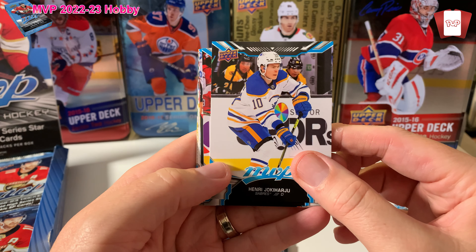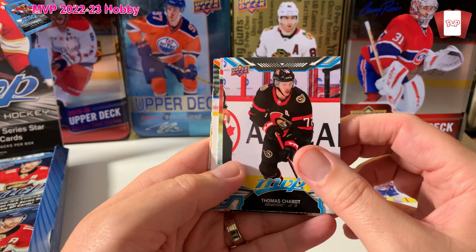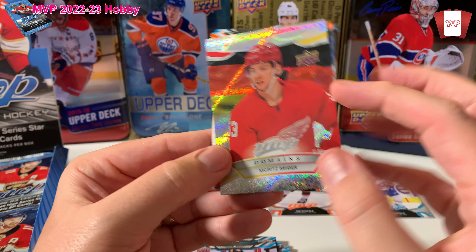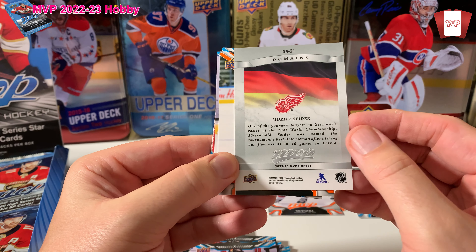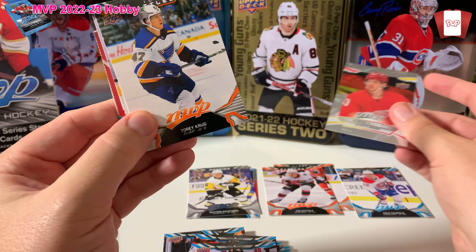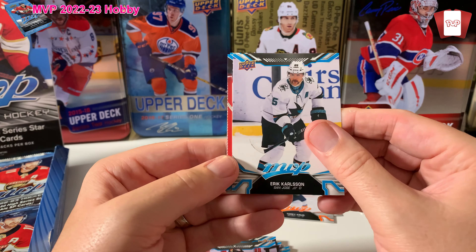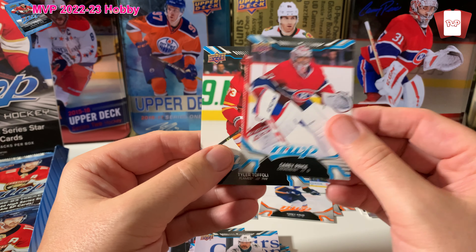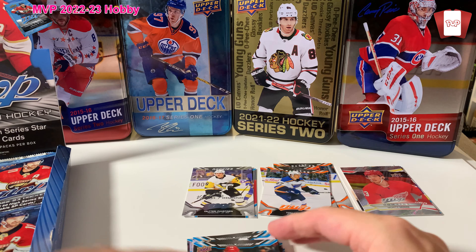The packs usually don't have that battle this year. All right, so we've got Henri Jokiharju, Tom Wilson, Thomas Chabot. Oh, we got a Moreau Cider Domains card — that's a nice looking card! Really nice little treatment on it. Rookie of the Year, Calder Trophy winner last year — not numbered but I really like that, and I collect him so he's in my personal collection.